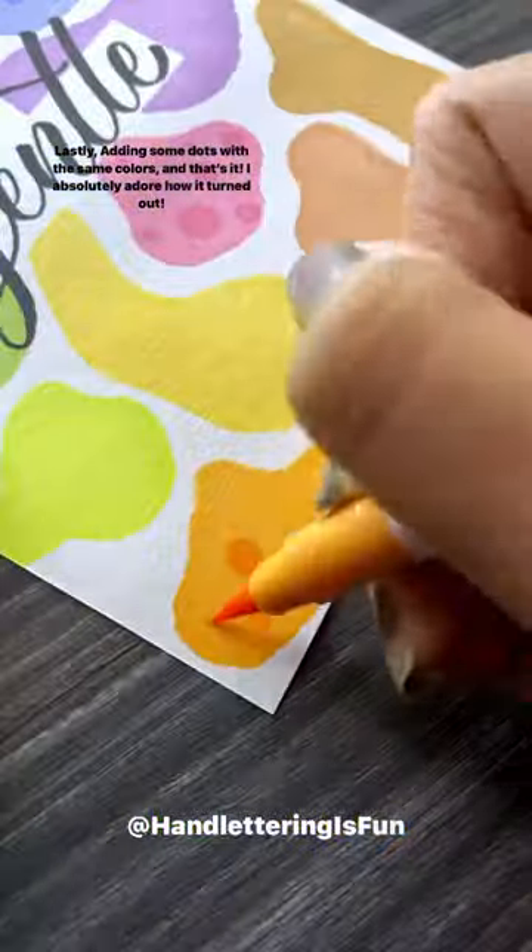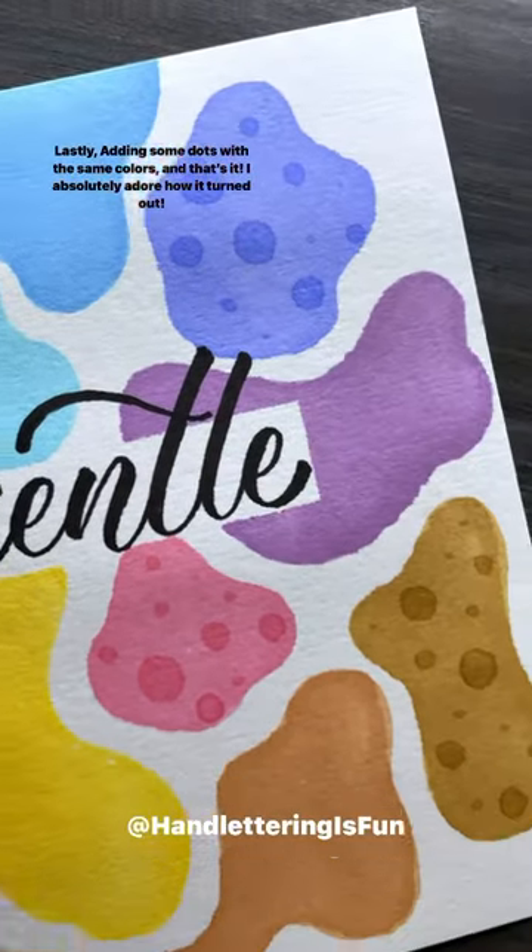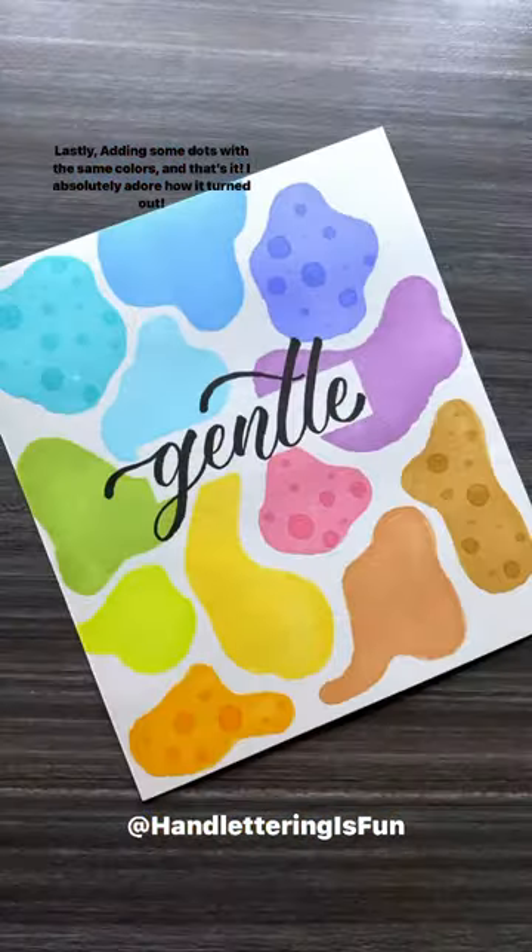Lastly, adding some dots with the same colors, and that's it. I absolutely adore how it turned out.